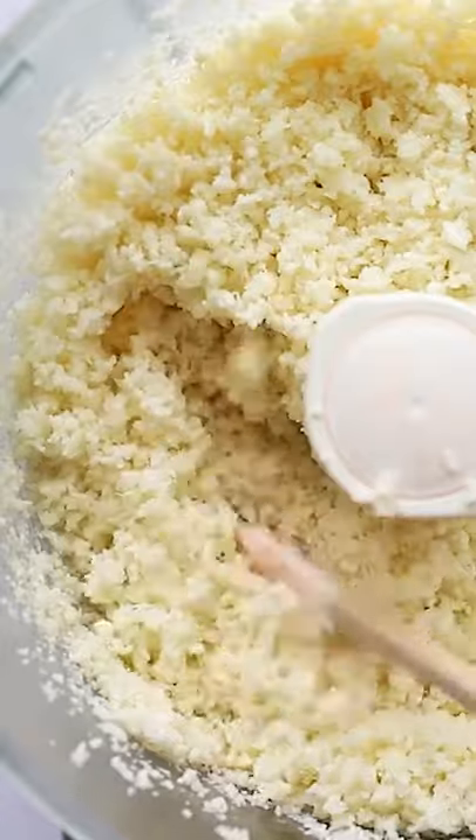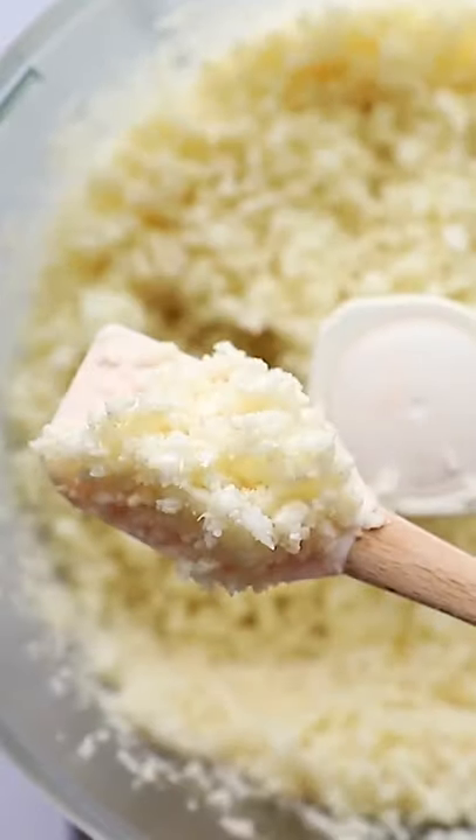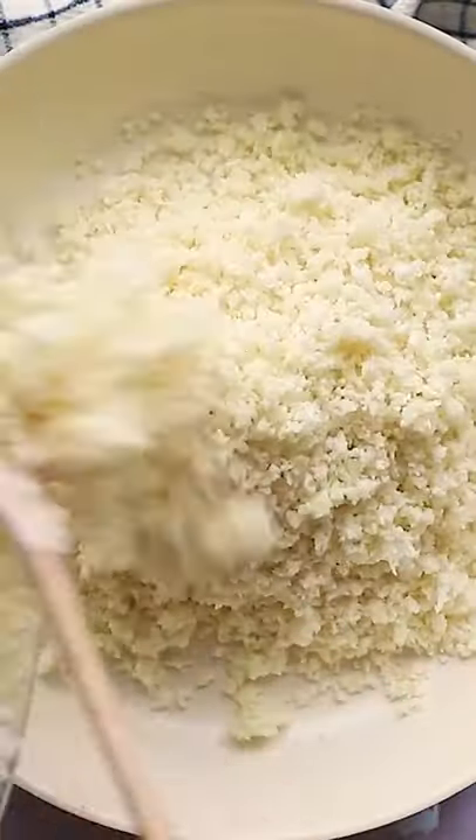First we're going to make cauliflower rice. Add your florets to a food processor and blend until you have a rice consistency. You can also just buy this at the store. Next we're going to sauté it for about six to eight minutes — this helps get rid of any excess moisture.